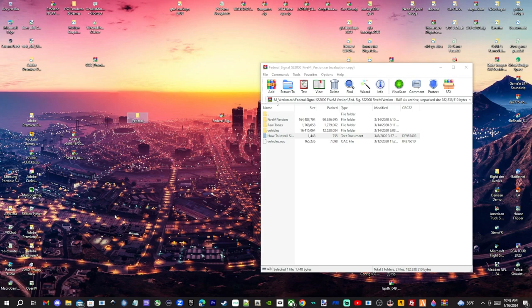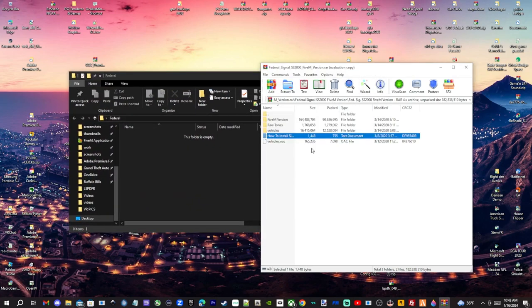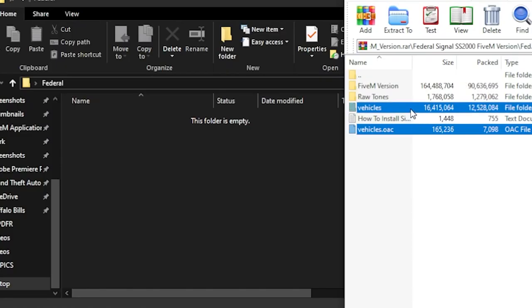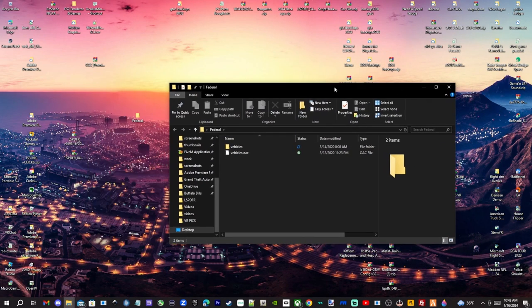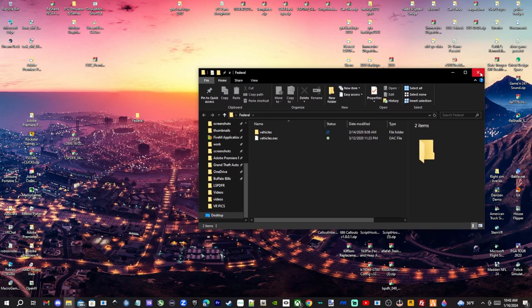Open that federal folder up. We're going to take the vehicles.oac and hold down the Control key, grab the vehicles file as well, and simply drag and drop them both into that folder. You should have them right there — this is going to be your siren. Exit out of WinRAR.